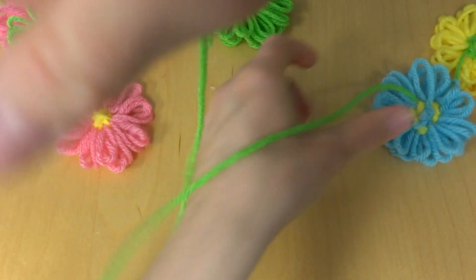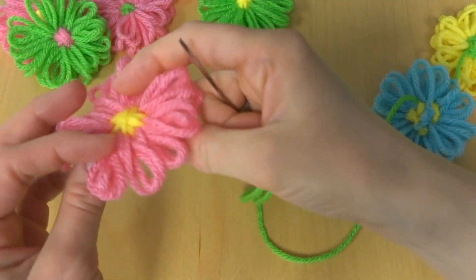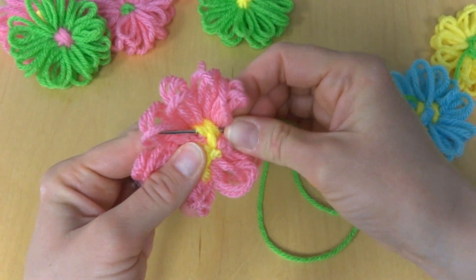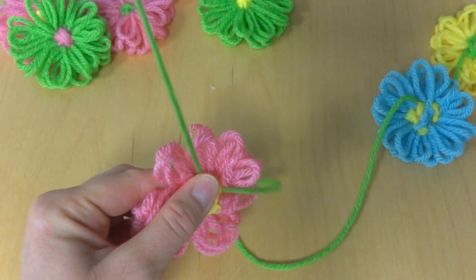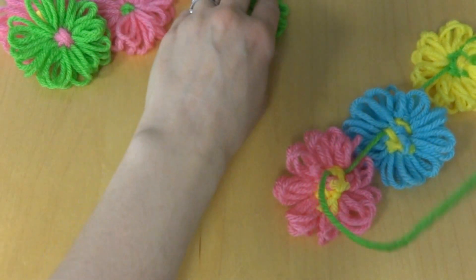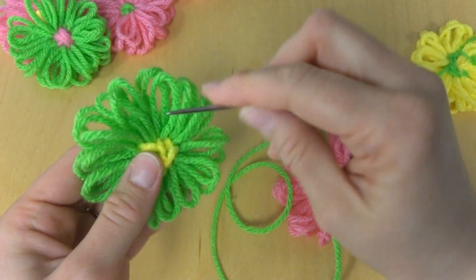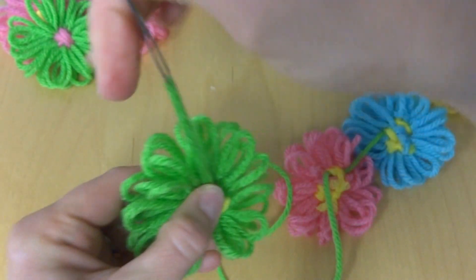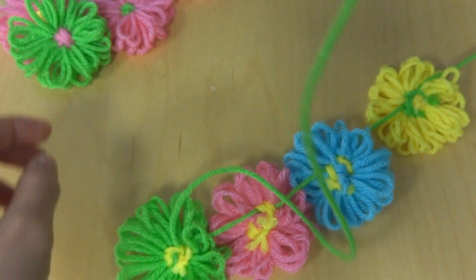Then we'll just push that one aside. Let's grab a pink one. We're going to go into the top part of this center, same way. And you're just going to keep doing this for all of your flowers until you've got them all strung onto this piece of yarn.